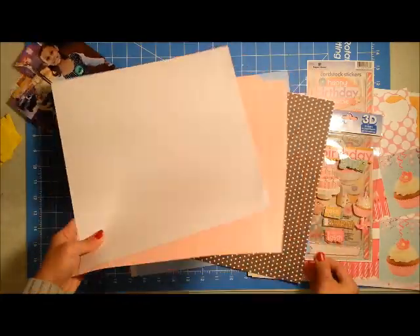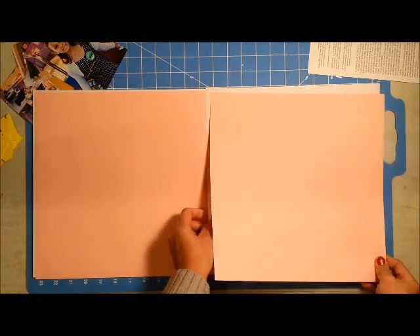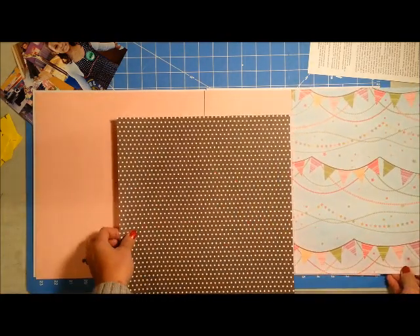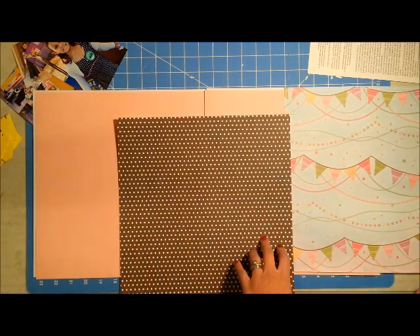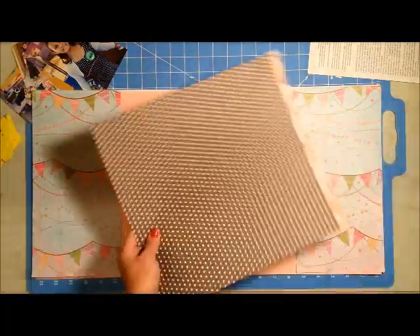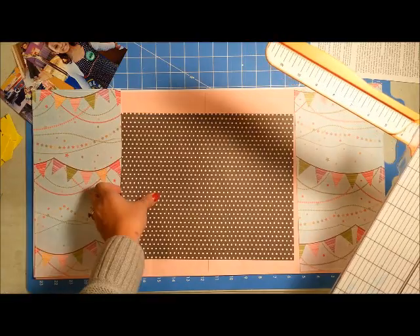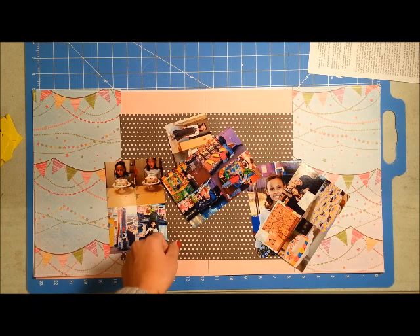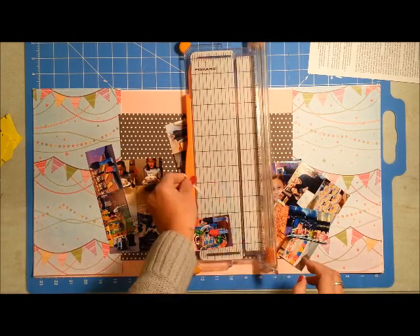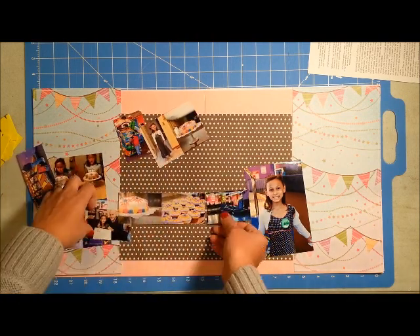I'm starting off with white cardstock as my background base. Initially I thought I needed the pink as a second background but it was just too big, so I ended up cutting one in half. That banner paper is super pretty and I definitely wanted to use it, but I only had one sheet, so I decided to do a bookend style for my double page spread — similar to ideas from my double page inspiration series last year.